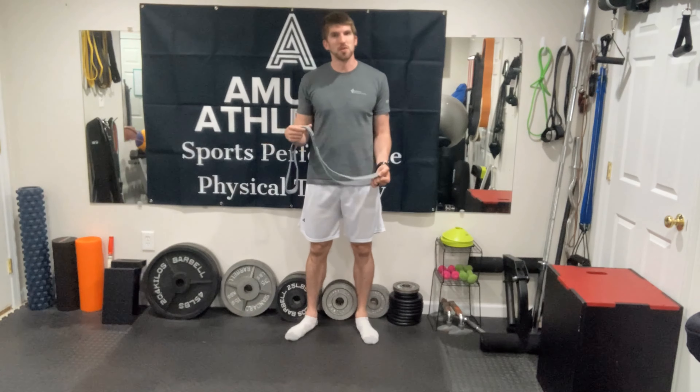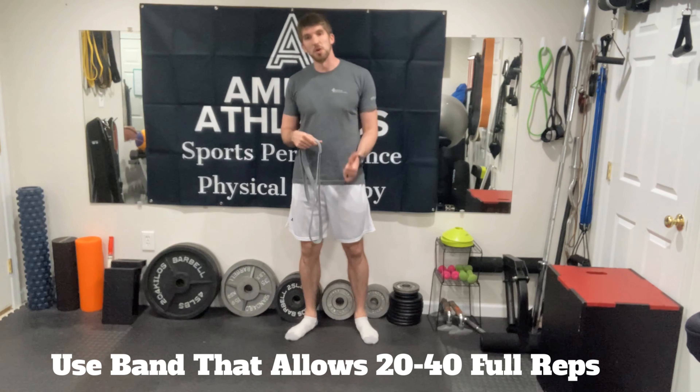For this exercise we are just completing one set to absolute muscle fatigue, and we're going to perform it with bands instead of weights. I like to have a long resistance band like I have here. If you have the type of resistance bands that have handles on them, you can use that too. I just prefer this band because it gives a little bit more resistance and the range of motion feels a little bit better.